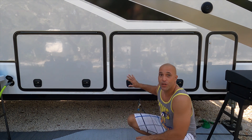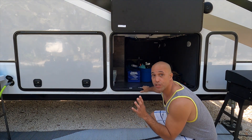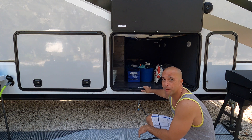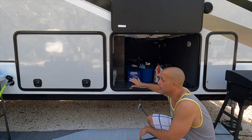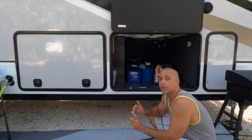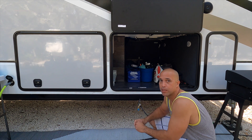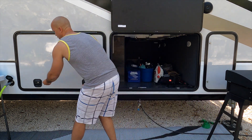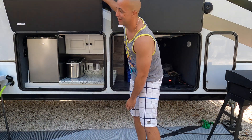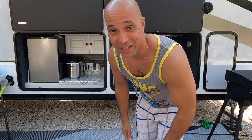This first bay door is actually just the pass-through storage. The Alliances have huge basement compartments, a lot of that due to their drop frame, so this one passes straight through to the opposite side of the rig. This second one was also storage — it's all connected and open. This is very unique to the 390; as far as I know, it's the only model with these two separate basement doors. Are you ready? We have put in an outdoor kitchen in our 390!